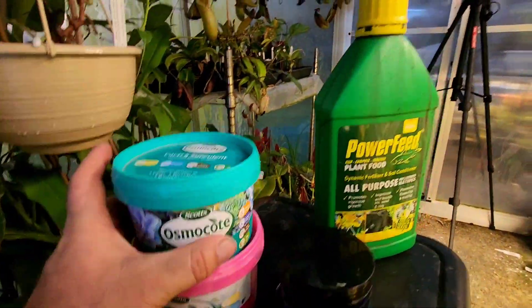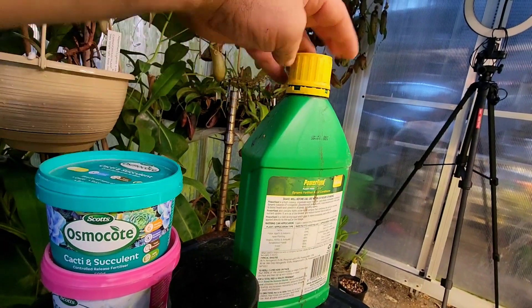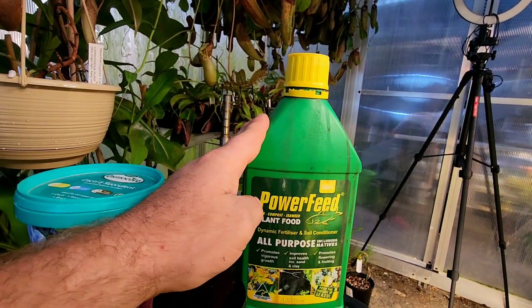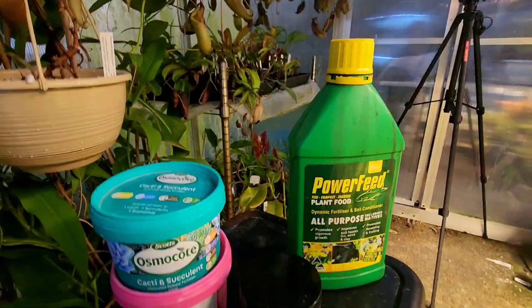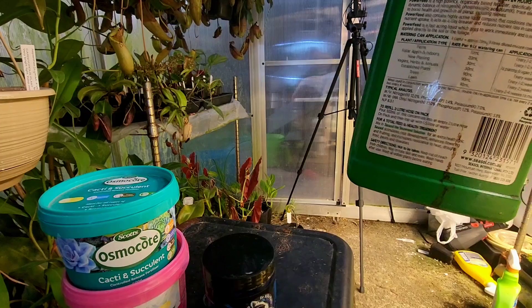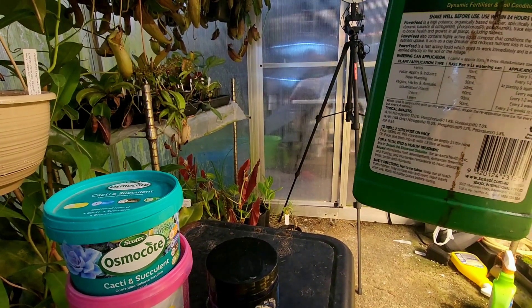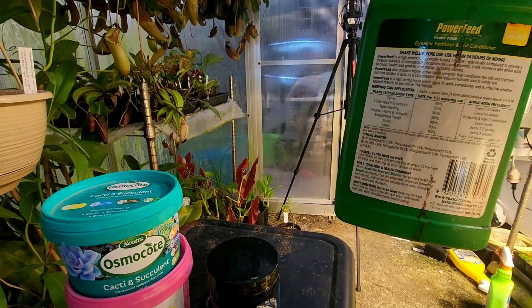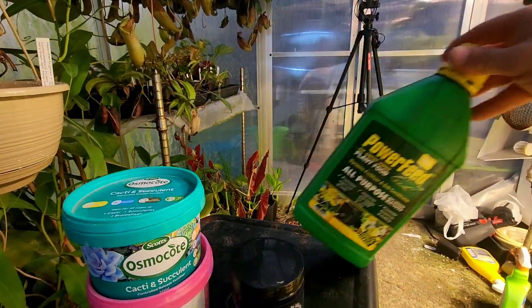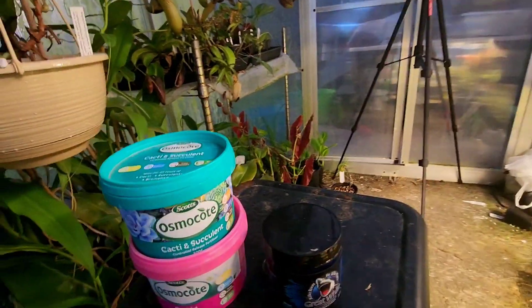Back to the fertilizers — Powerfeed is great. It's a seaweed and fish based, organically based fertilizer. I haven't had any problems using it, so I will continue to use this regularly.